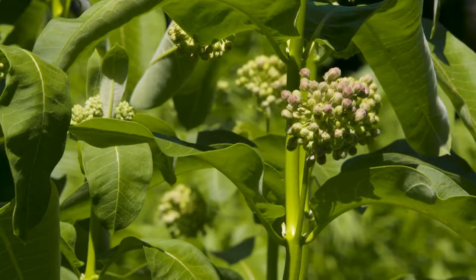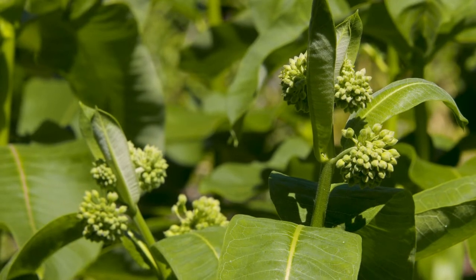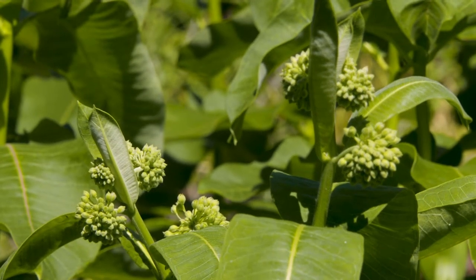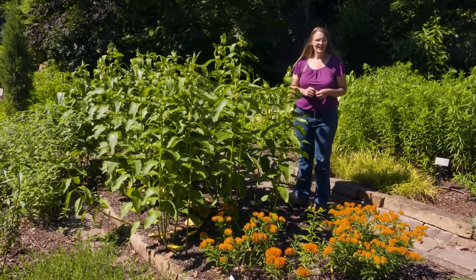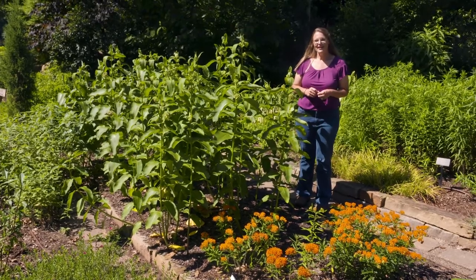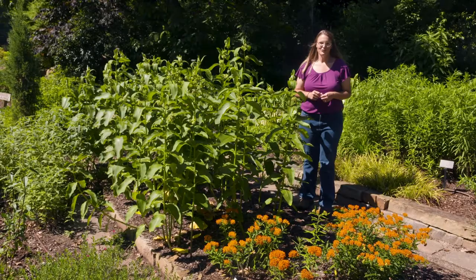It will bloom a rosy pink flower that starts out in the axils of each of those leaf buds. Once those flowers start to mature, they're going to develop into a warty seed pod, and you can harvest those silky seeds — they're easy to germinate. Once you've established this plant in your garden, you'll find it really will spread and colonize areas more by rhizomes. In addition to the green antelope horn, these are two great native Asclepias to add to your garden to help the monarchs migrating through Oklahoma.